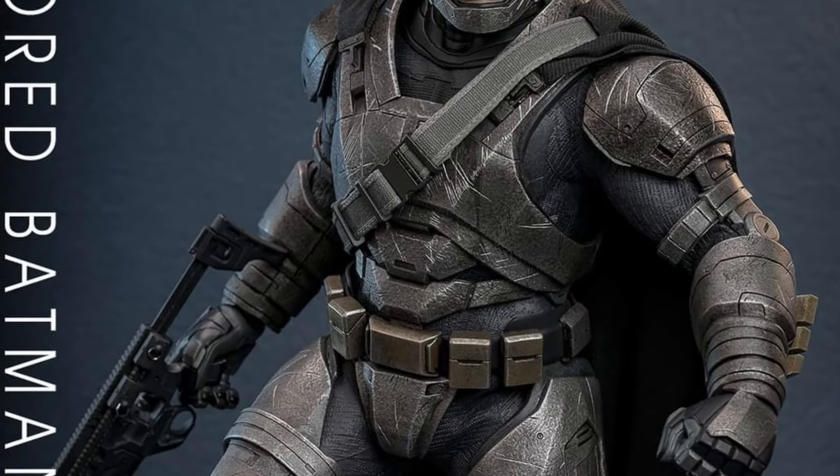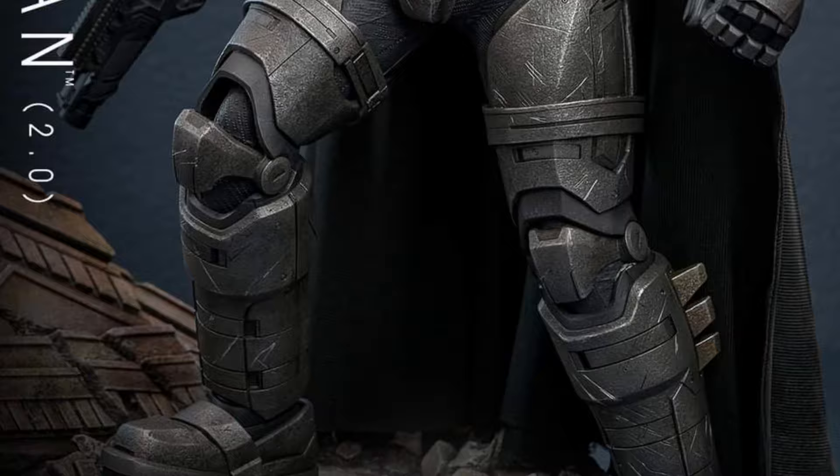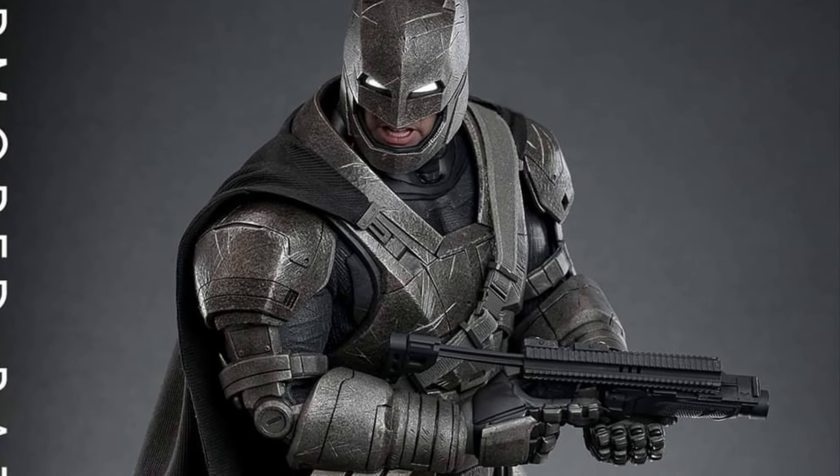Do you bleed? You will. Batman vs. Superman: Dawn of Justice, Armored Batman, version number two.